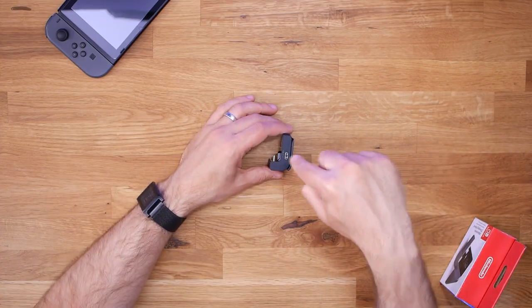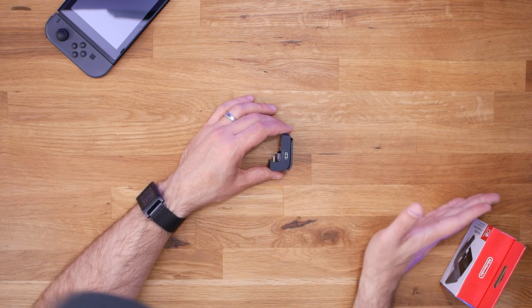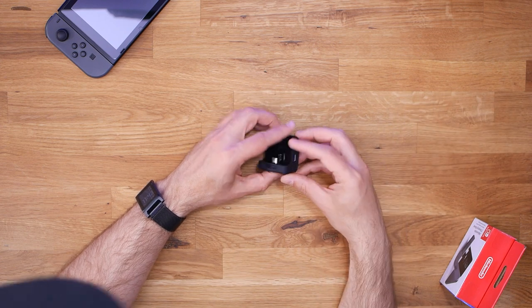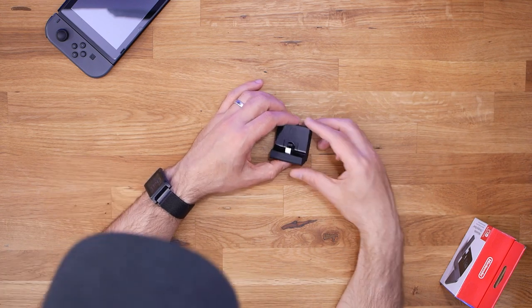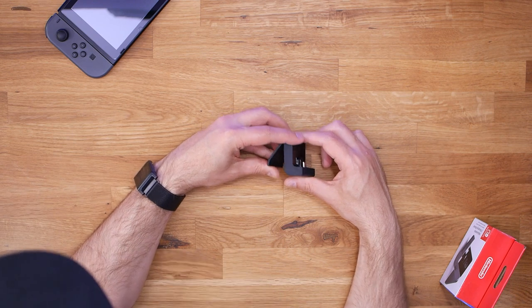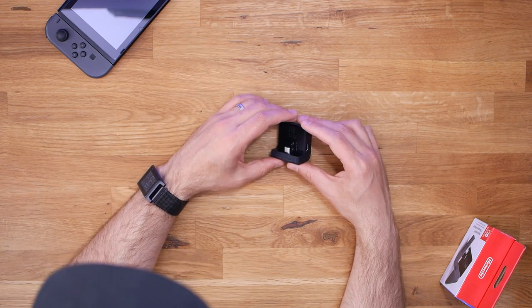So you still have to supply your own USB-C charging cable to plug into the other end. You can buy that from Nintendo — they charge about 20 bucks just for the power adapter itself — or you could supply your own USB-C charger. I've got one here that's actually made for Google Wi-Fi, and it seems to provide the correct amount of wattage to charge my Switch. So we'll go ahead and hook it up and see how it does.